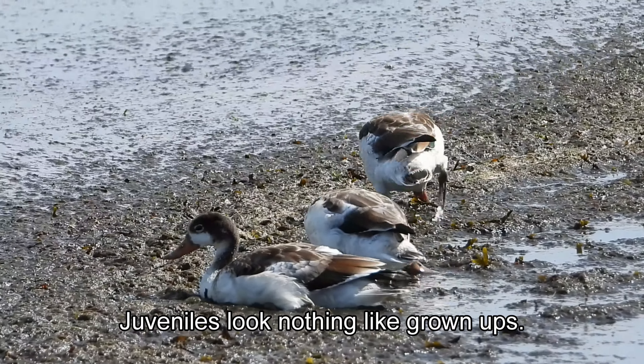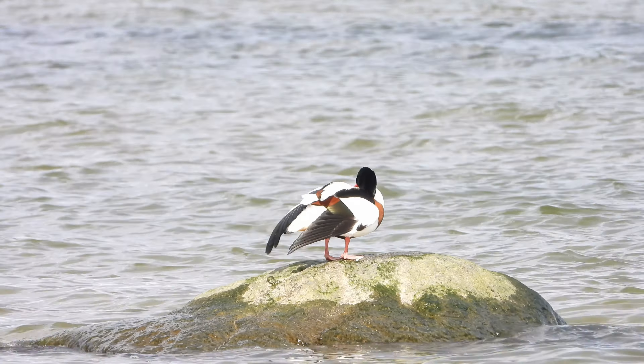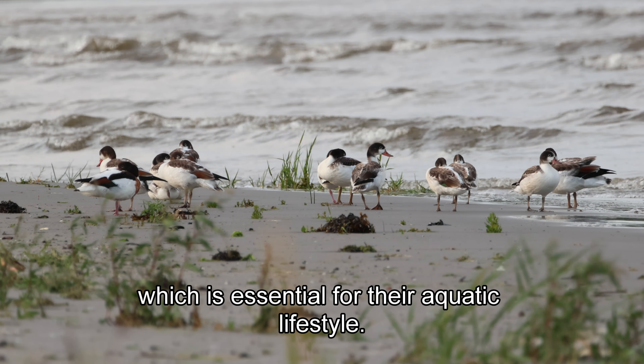Juveniles look nothing like grown-ups. Shelducks often preen to maintain their feathers. Preening helps keep their plumage waterproof and in good condition, which is essential for their aquatic lifestyle.